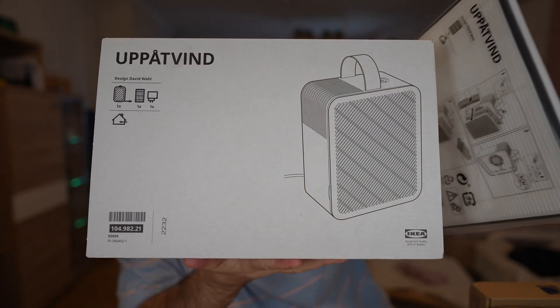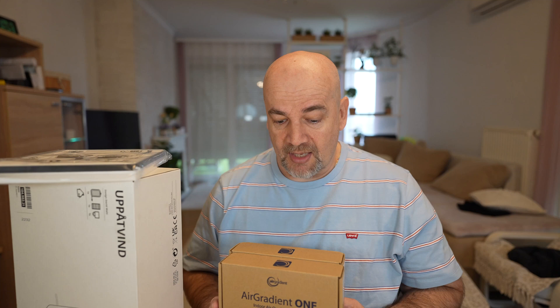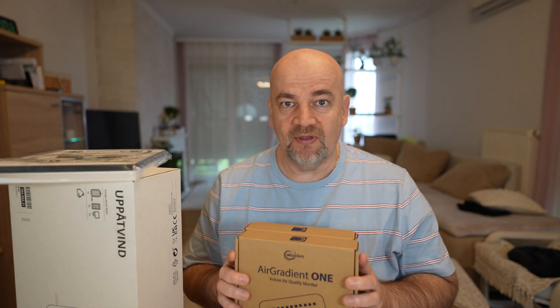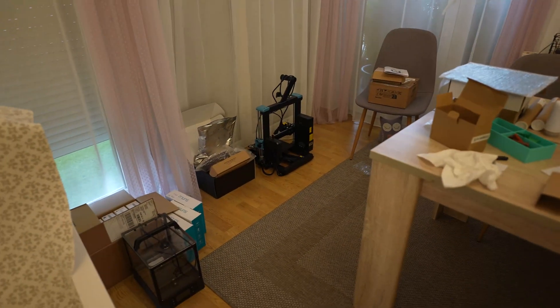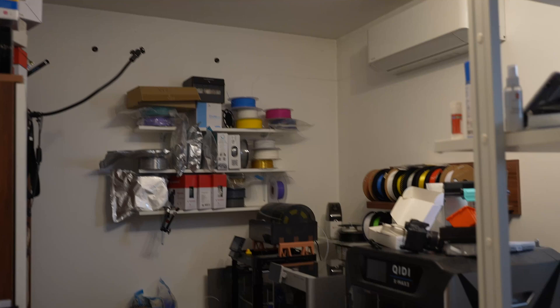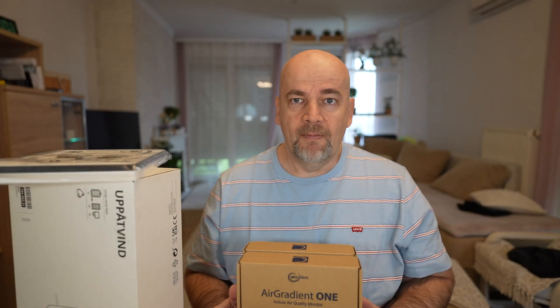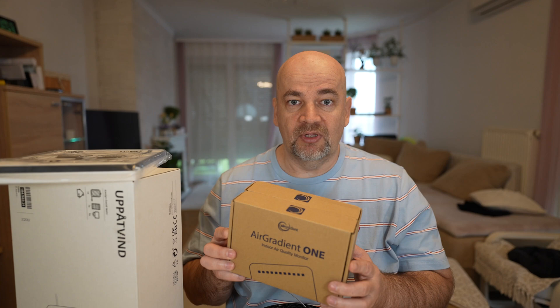I'm also hoping to measure the effect of this Aaptiv air filter which I bought myself from IKEA — a very popular air filter. Having two boxes makes my testing much easier. My plan is to start testing in the living room where we usually don't have 3D printers, then go into my small office which has a lot of printers, and we'll see if there are changes recorded in air quality.